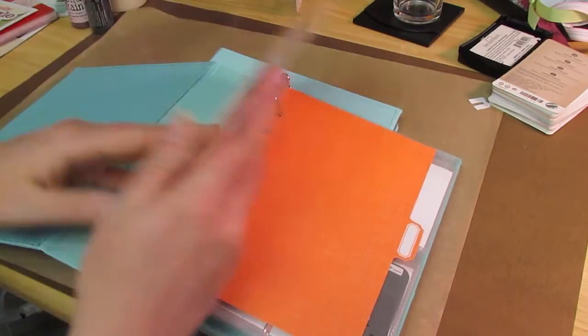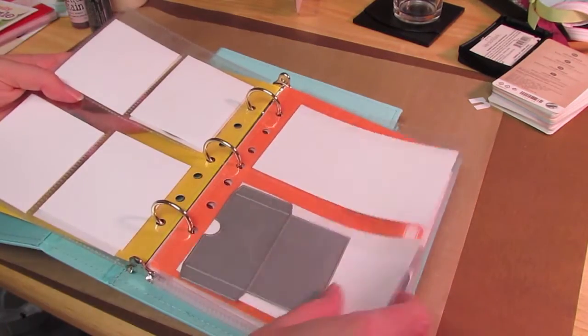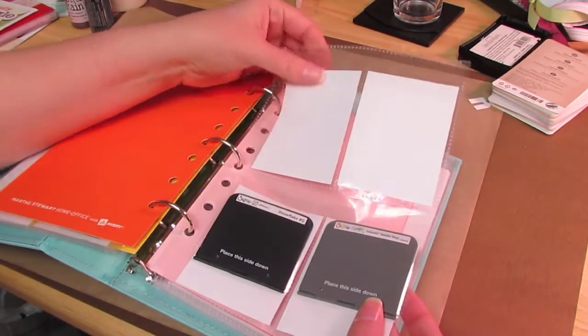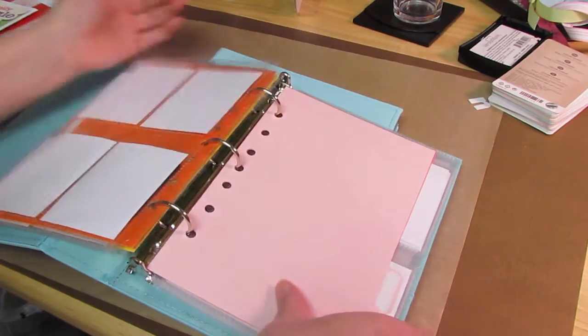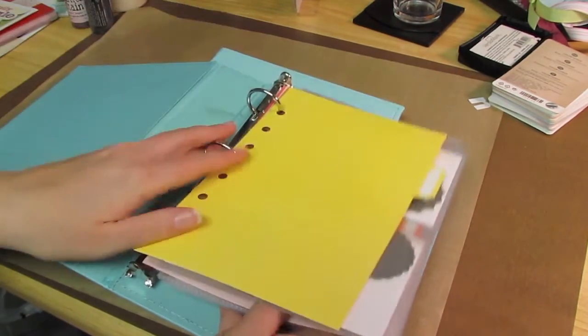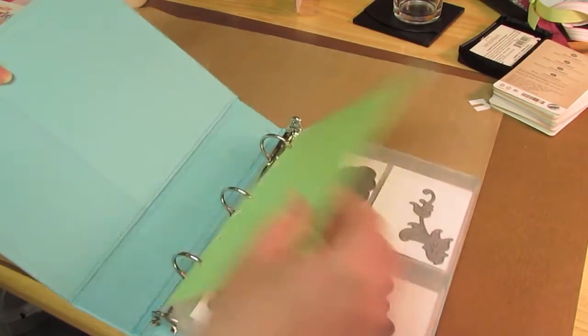So this is my PTI die section, which I have some more coming so I'm excited about that. And then I even put some of my little Sizzix Sizzlets in another area, and I have plenty of room to grow in this one, which I'm sure I will. But I'll show you on my MFT dies how I'm doing it. This is probably going to be an MFT binder.